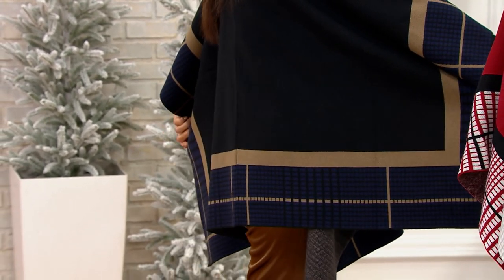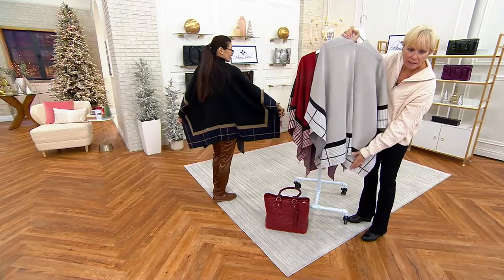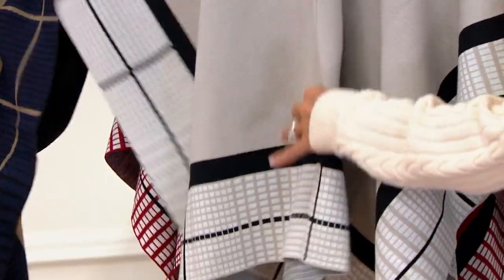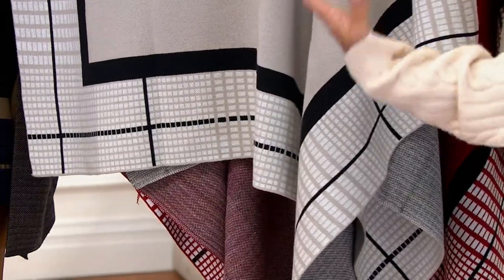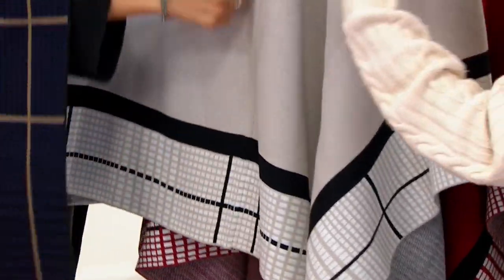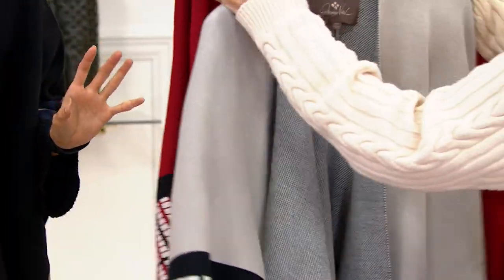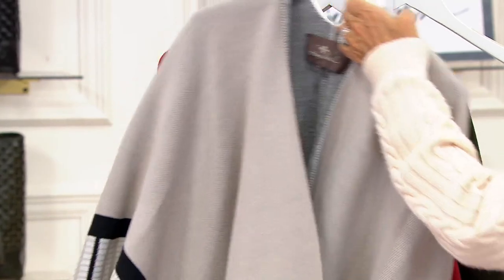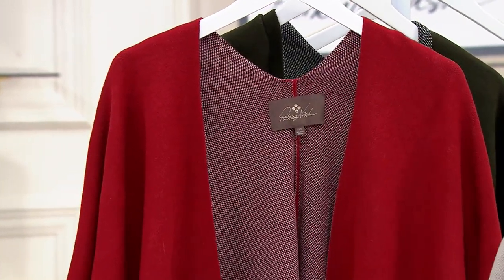It really looks amazing, and I love the way it drapes in the back. There's this seam that goes down the back and gives it that great drop, so it doesn't matter how tall or short you are, how wide or thin — it's really going to complement your figure. The colors are amazing, and the color blocking is just incredible.